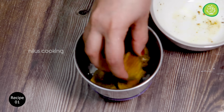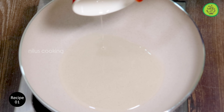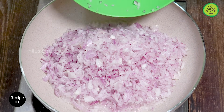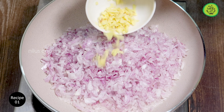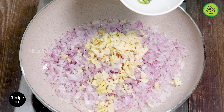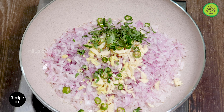Cut one half of the beef. Let's cook the beef. I will put it on the table for the recipe. We need to take 2 tablespoons of the sauce. Add a little red pepper and add a little bit of the sauce.